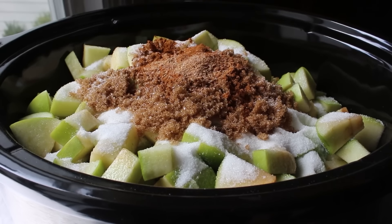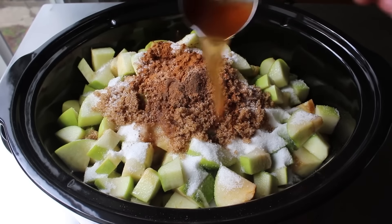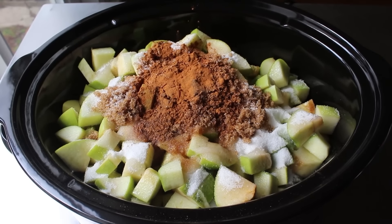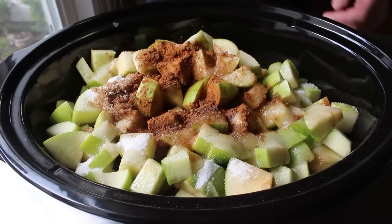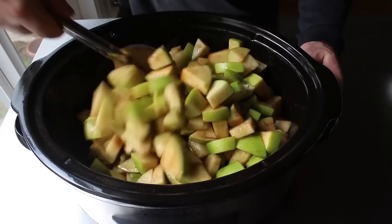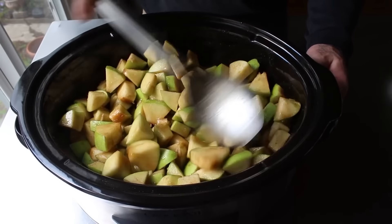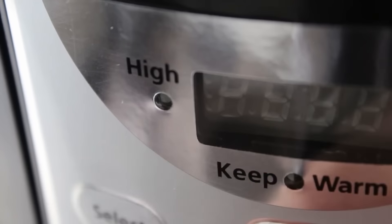Allspice apparently tastes like all the spices put together. In a little plot twist, for some acidity we're going to do some apple cider vinegar — a lot of people use lemon juice in this but I think cider vinegar works better. Finish with a splash of cold fresh water. Take a spoon, give this a mix, and once all that's been stirred together, it is now ready to cook and cook and cook for a really really long time.